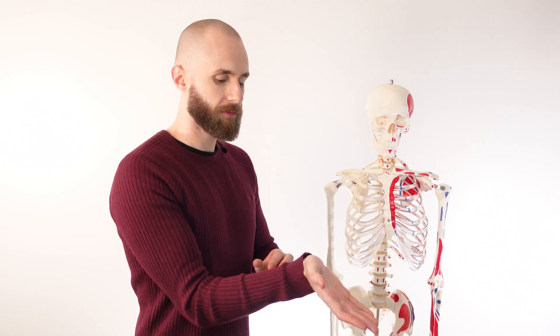So let's go over the actions next. The flexor carpi radialis is coming down the forearm and crossing over the wrist joint, so its actions are going to occur at the wrist joint. The first action is going to be flexion of the wrist.